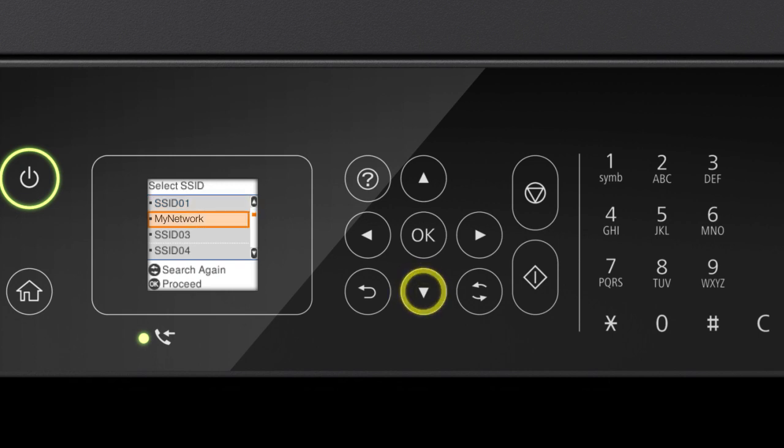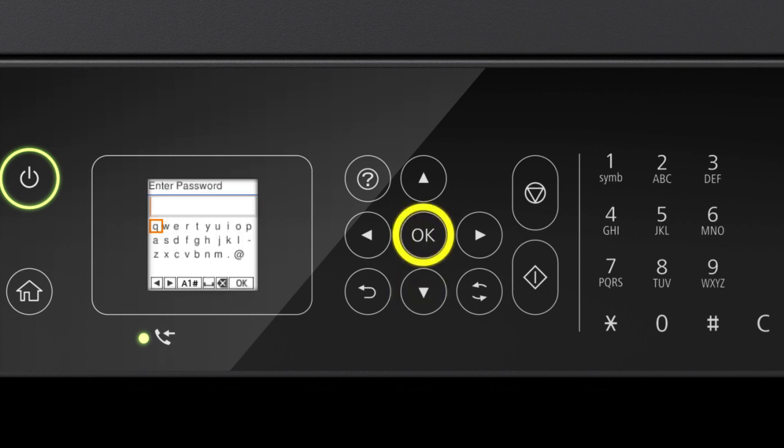Press the up or down arrow button to select your network's name, then press OK. Next, enter your wireless password. Press the arrow buttons to highlight a character, then press OK to select it. If your password contains upper or lowercase letters, be sure to enter them in the correct case.